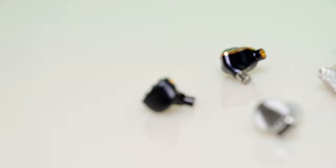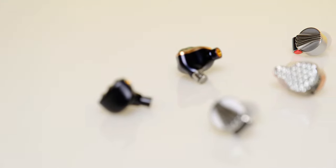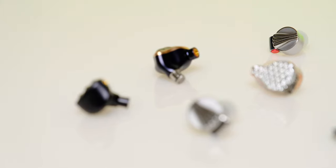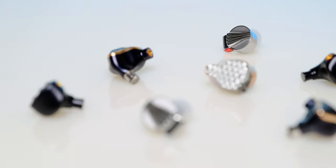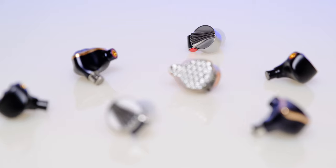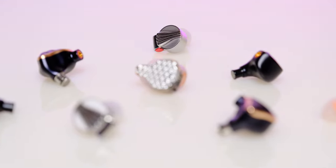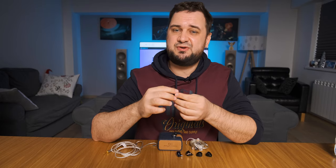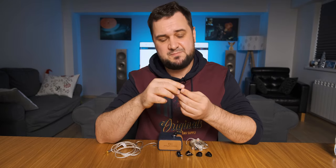It sounded simply grand — huge, with notes flying in all directions. I was surrounded by the music; there was an eerie feeling of silence between the notes, a lot of air, and tiny micro details that felt crisp and real. When I moved to regular IEMs, it wasn't as grand or open — as if the windows towards music were only half open.